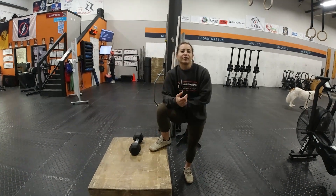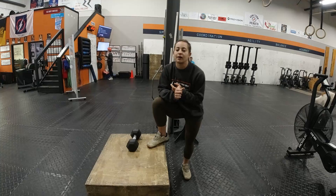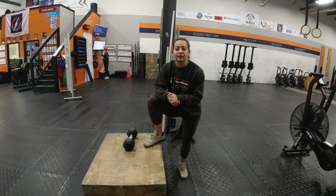Hey guys, today for your workout we have a 30-minute AMRAP. So longer duration workout today, a test of endurance, but we have some chest-to-bar pull-ups, dumbbell box step-ups, and calories on the machine of choice.